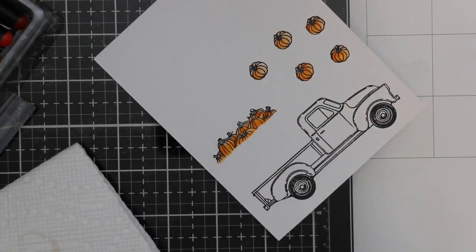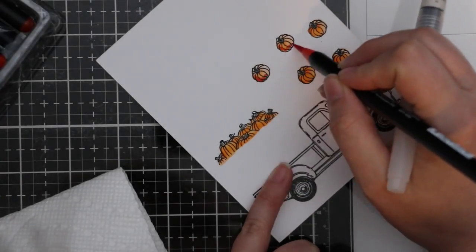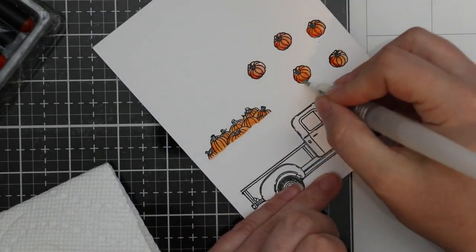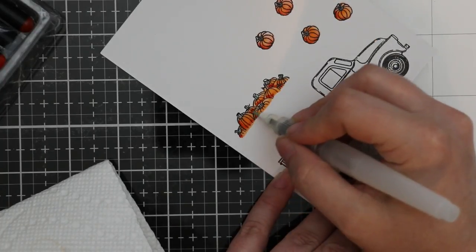Really simple coloring — I'm using one orange and then a little bit of an orangey-red to deepen it for the pumpkins. Then I use a brown for all the stems, and for the truck itself I'm going to use a black real brush pen.